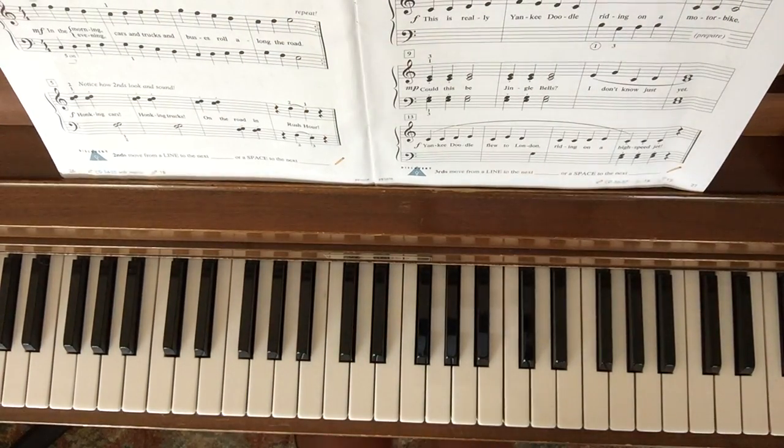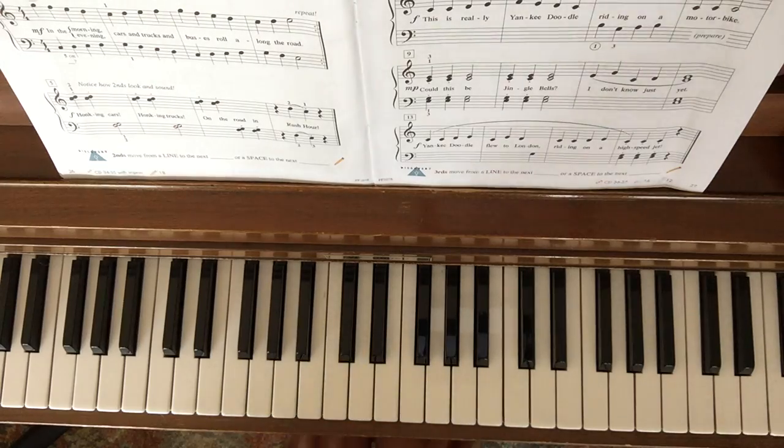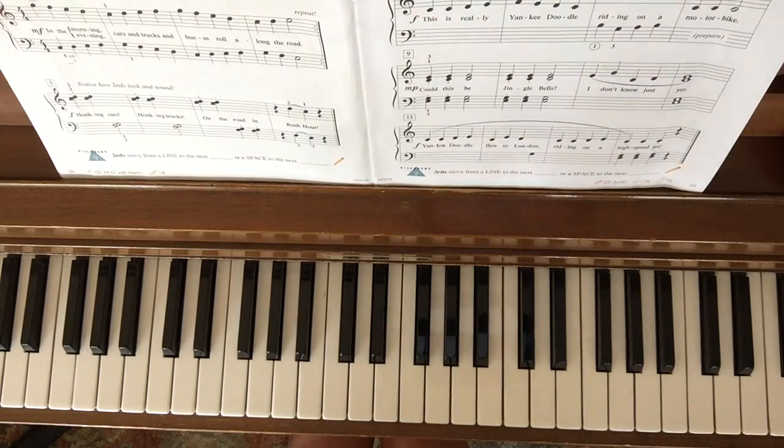This is Traffic Jam Seconds. Seconds are the same thing as stepping — they're notes that are right next to each other.